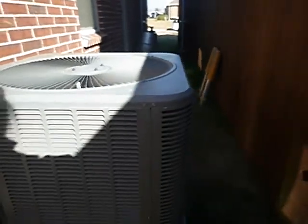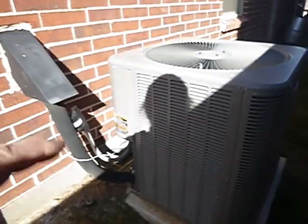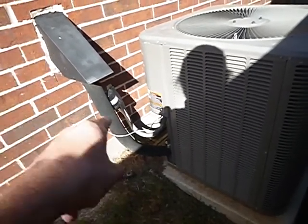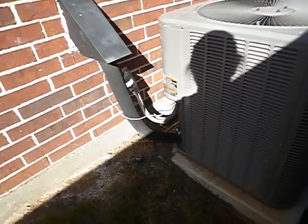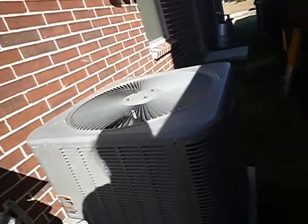It's too close to the house — good luck fixing that. We've got the wrong kind of insulation on the refrigerant line. And dirty coils.